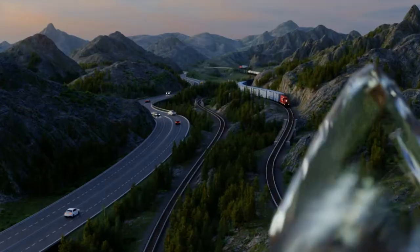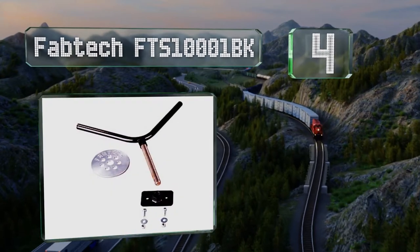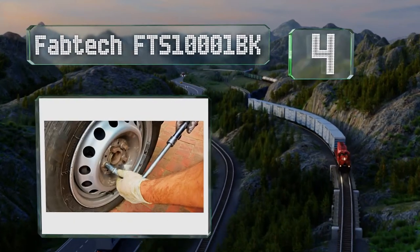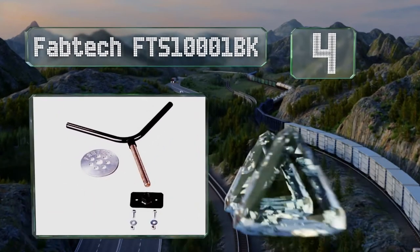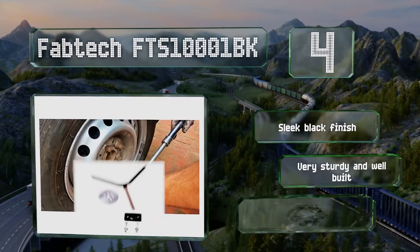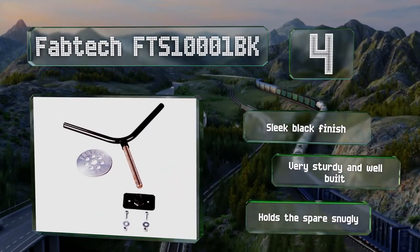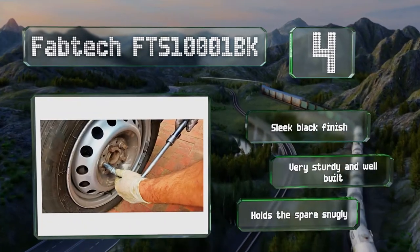Coming in at number four on our list, you can put the Fabtech pretty much anywhere in the back of a truck, including beneath it, if you're not willing to sacrifice any bed space. That versatility comes in handy during the installation process, helping to make that relatively painless. It sports a sleek black finish and is sturdy and well-built. It holds spares snugly.